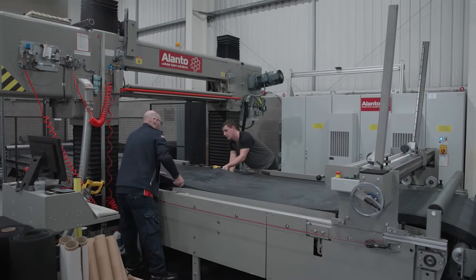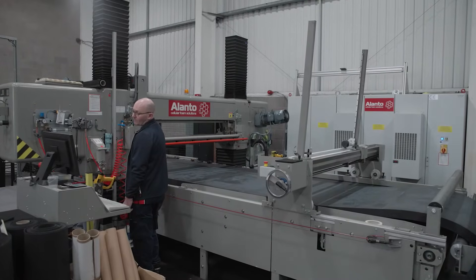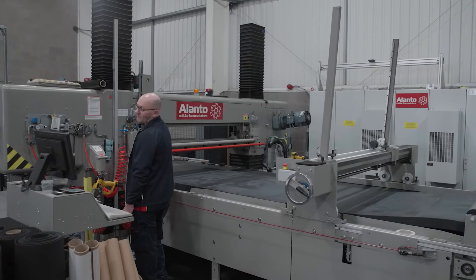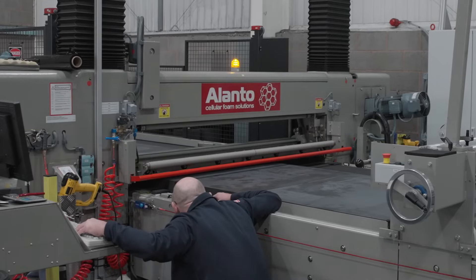The first part of foam and rubber conversion at Alanto is to form a loop of the material that we use. We place that material onto a horizontal loop slitter. The rubber is introduced at the loop slitter at a 90 degree angle to a very sharp high-speed blade that's moving at around two meters per second.